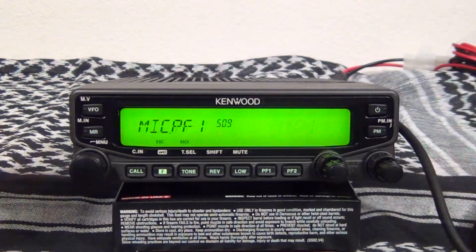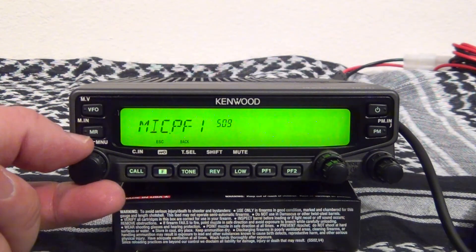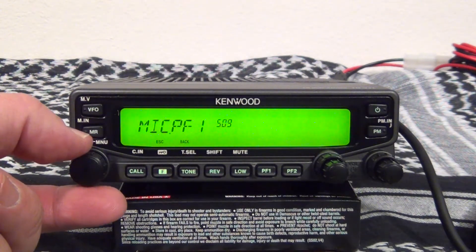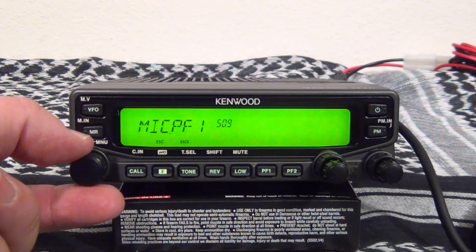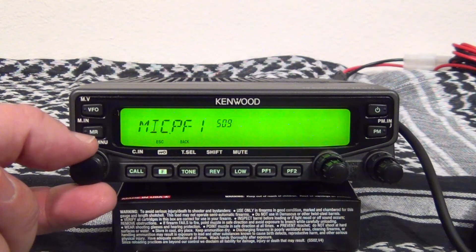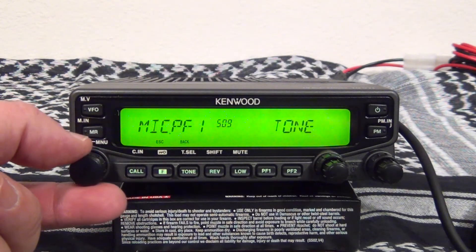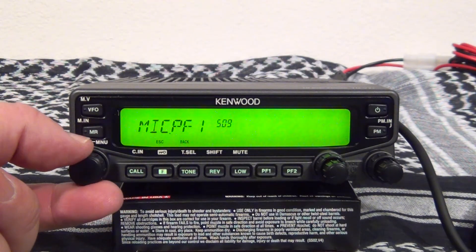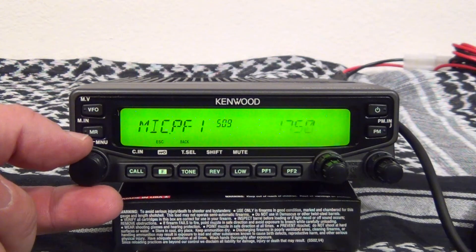They all have the same options. The selections you have for all of the A through D keys include: weather channel, frequency bands, control, monitor, voice recording, voice announcement, group up, menu mode, mute, shifting, dual mode, memory to VFO, go to VFO, VFO, memory, call, megahertz, tone, reverse, change power, lock face, switch A or B, enter, and the 1750 hertz tone.